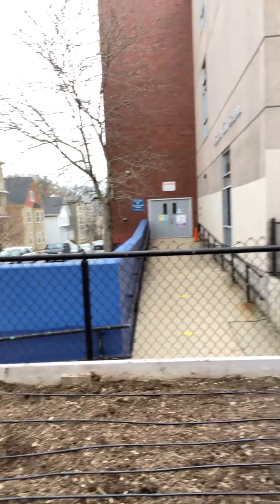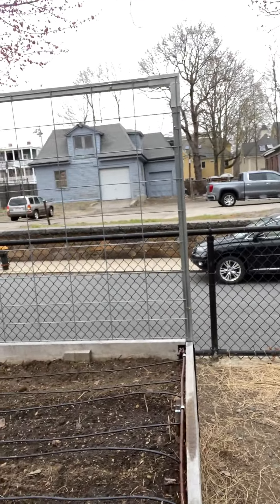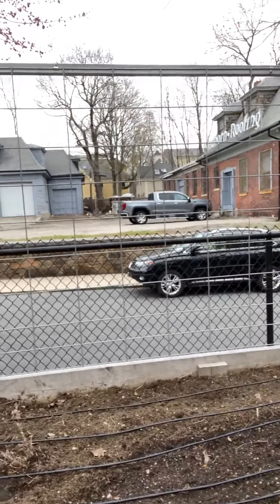There are a few specific things that we do during this visit to get the soil and all the beds ready for all the plants to go in. So if you take a look around, I removed all of the straw and any sort of dead plant material that was in the beds from the fall.